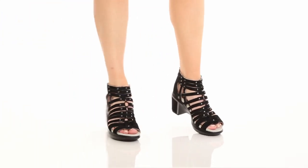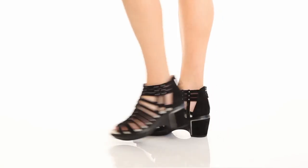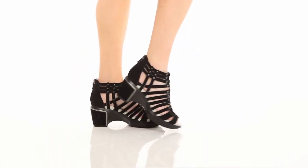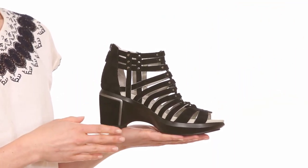Hi, it's Annalisa from Jambu and this is the Sugar 2. The Sugar 2 is a strappy gladiator inspired wedge sandal.